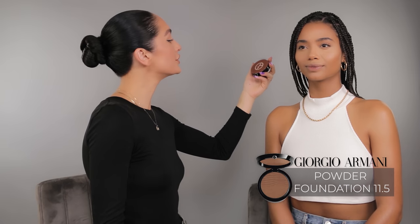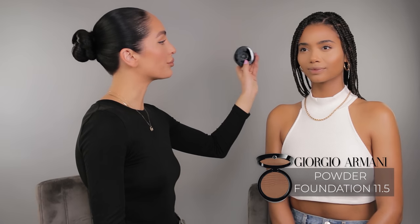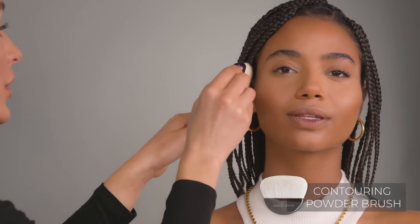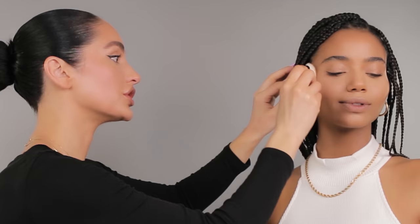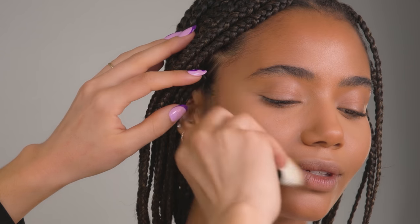To set the contour and give the skin more of an overall glow, I'm going to be using my Luminous Silk Glow Setting Powder in shade 11.5. To apply it, I'm using a brush by Armani as well — this one makes it so easy to apply the contour. I'm starting off by sculpting the cheeks, holding the brush at a slanted downward angle and moving my wrist as I bring it into the apples of the cheeks, shading the sides of the face and the hollows of the cheeks.